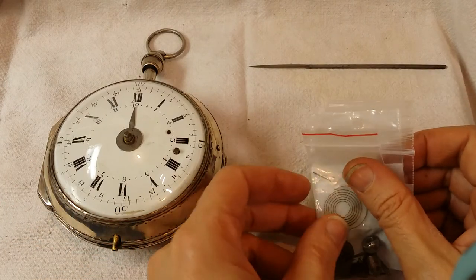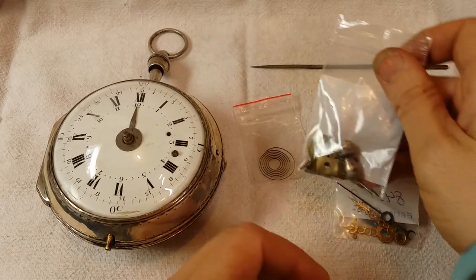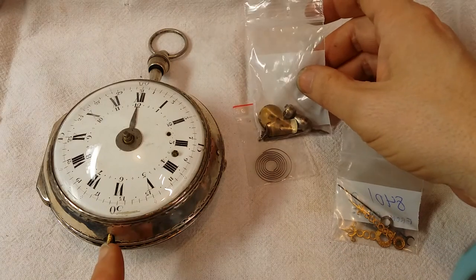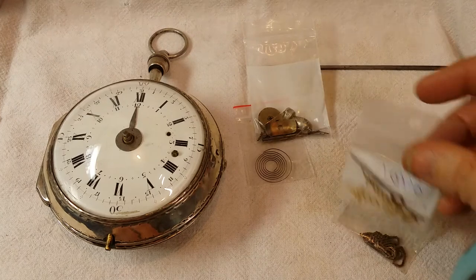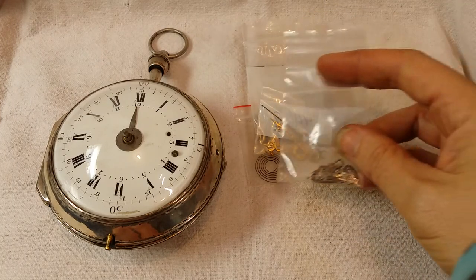Here are some of the baggies I received. The original hairspring is there, and here are parts and pieces to the repeating mechanism, including the bob and the chain that comes out this post. Here are the hour, minute, and calendar hands. And here's the fusee chain.